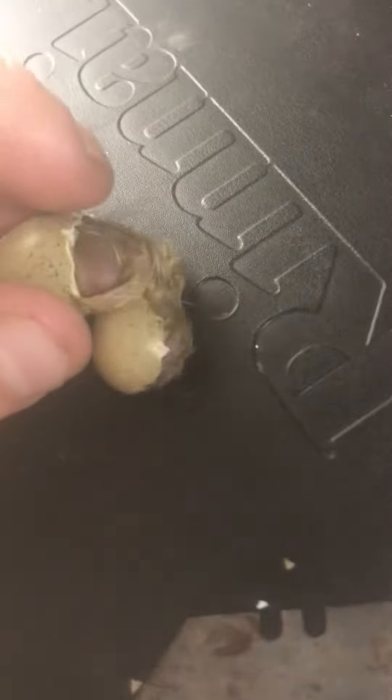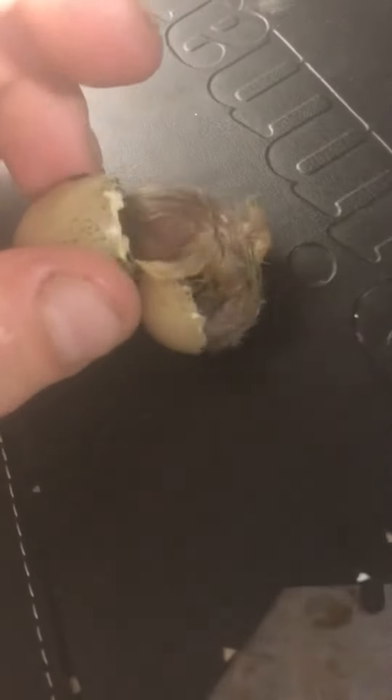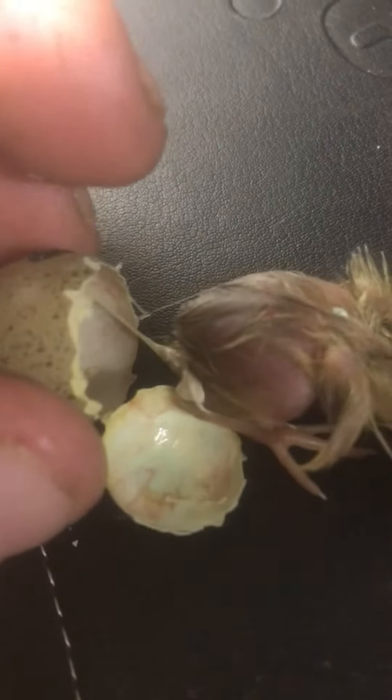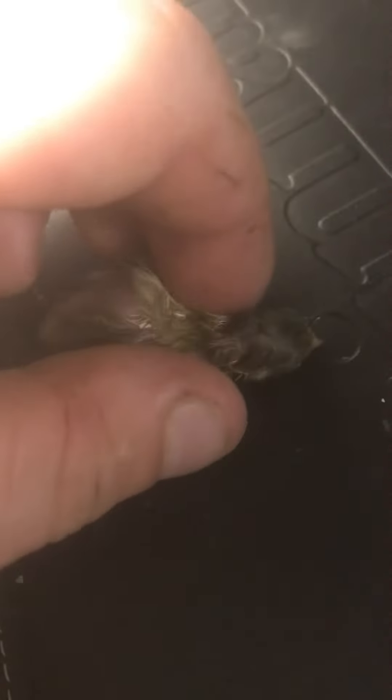Just like that — there we go. Cache right out. You can see the little umbilical cord right here, so I'll pull that right off. Baby. Now back in the incubator.